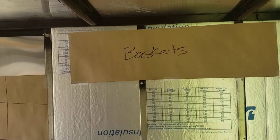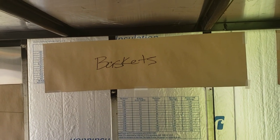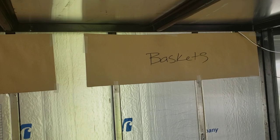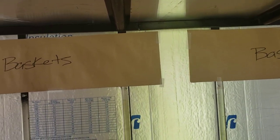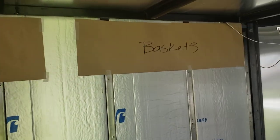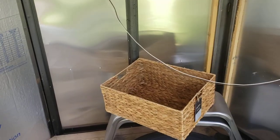I have some wicker baskets — I'm going to put five of them up on a shelf here, spanning about 75 inches total. The paper is 35 inches wide and I just cut two sheets. Those wicker baskets will be used for household storage that we'll need.